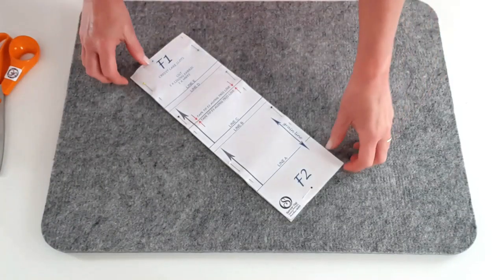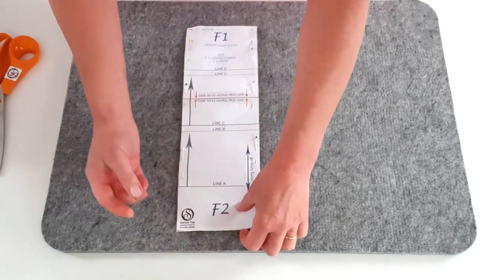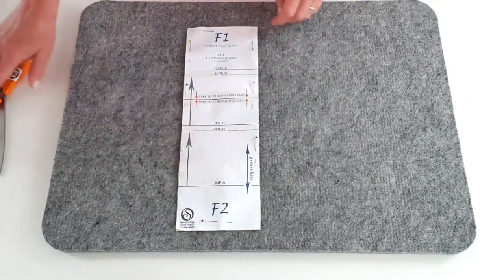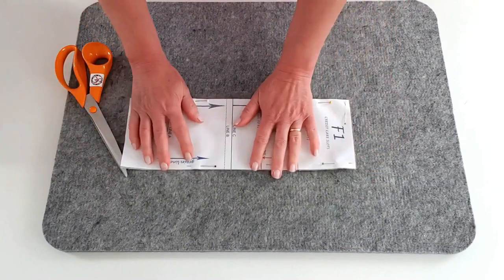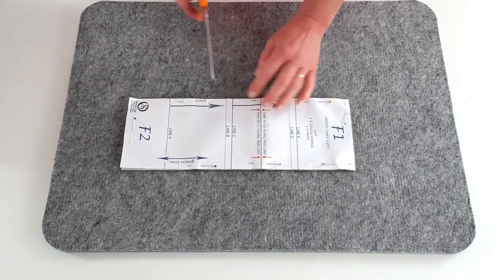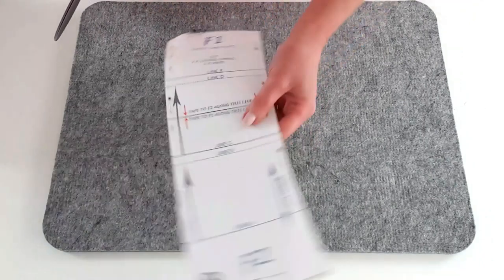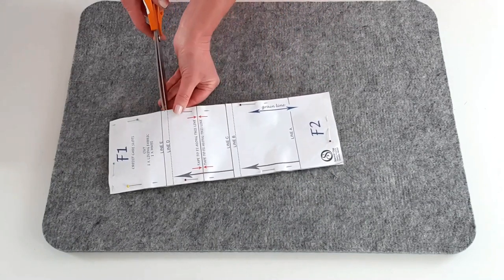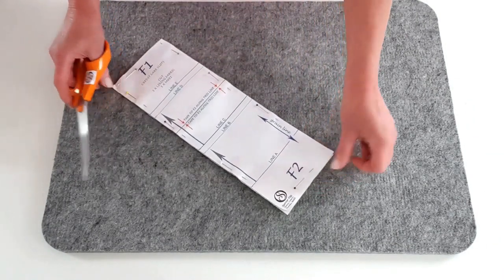Now we're going to work on our credit card slots - I love credit card slots, they're so exciting! Take piece F - we've already fused the medium weight fusible interfacing on there. Keep your pattern piece pinned to it and take note of the fold lines A, B, C, D, and E. To make things easy for folding, I'm going to make a little notch on each of those lines - make sure it's nice and accurate, keeping it within the seam allowance so we don't see it afterwards. Do that on both sides.